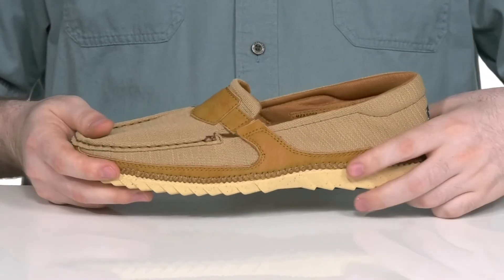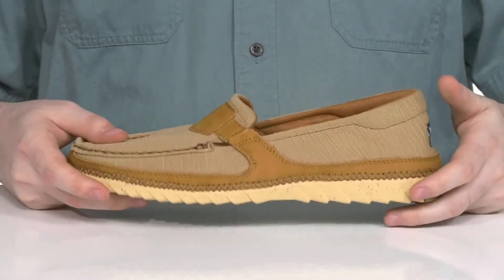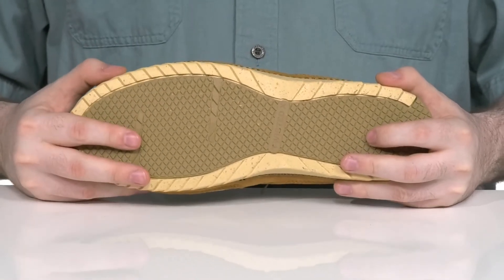Underneath, it's well-stitched with some BioBlend material giving it more cushioning and shock absorption. The outsole is made with blended rice husk in rubber, giving it more eco-friendliness with sturdy stability.